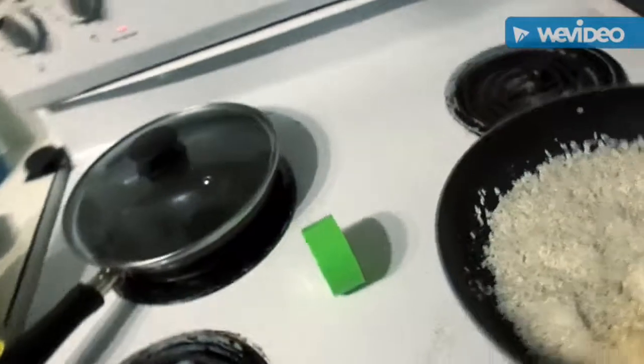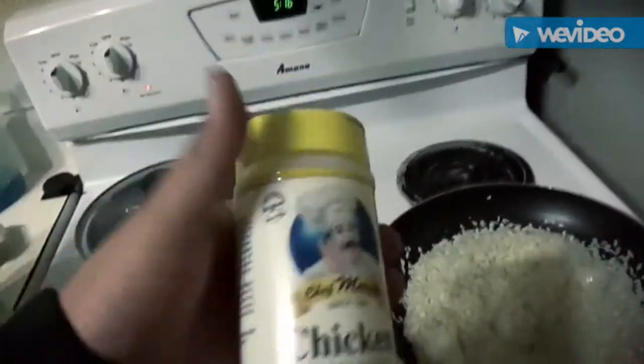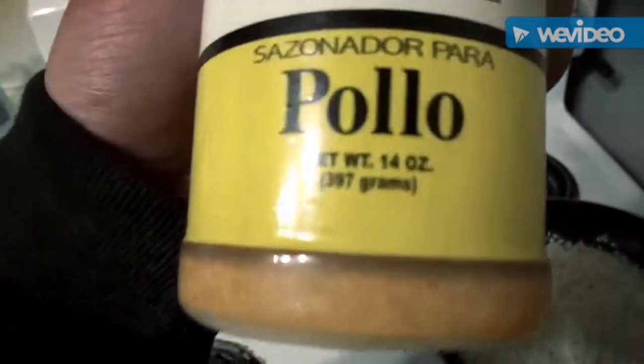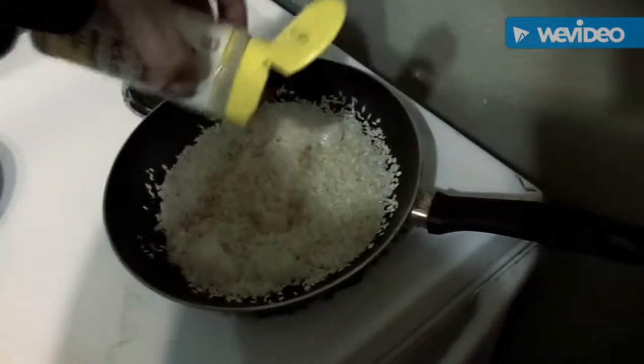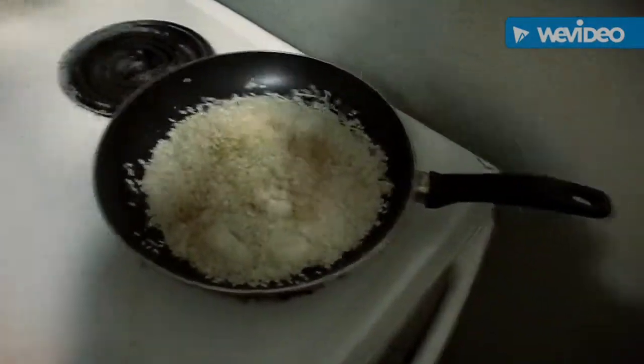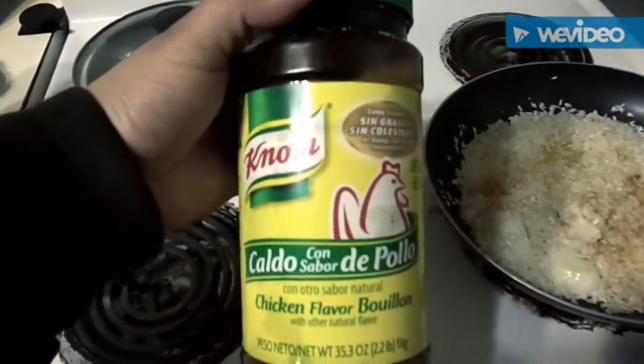I love this seasoning, I use it in everything. Notice it says pollo — chicken — this is not chicken, but it tastes delicious. And some consomme.